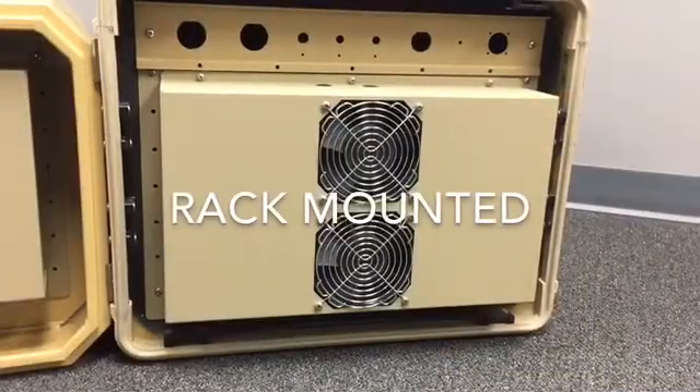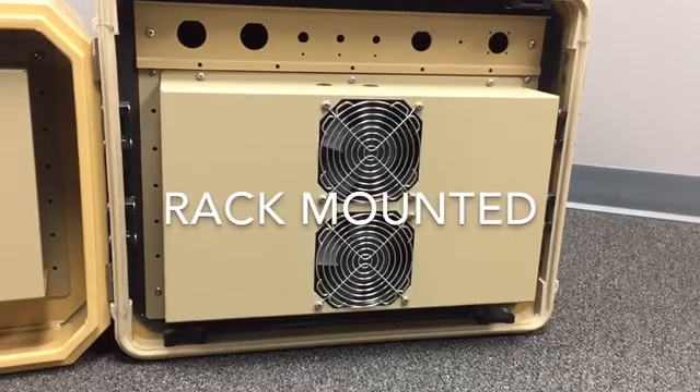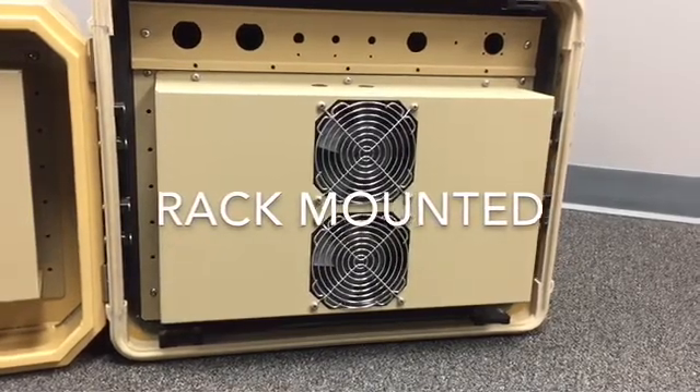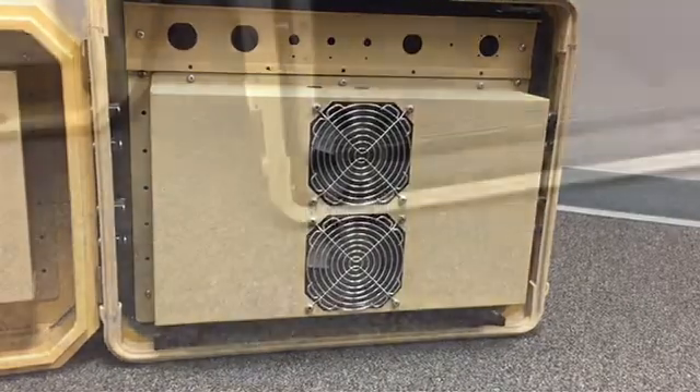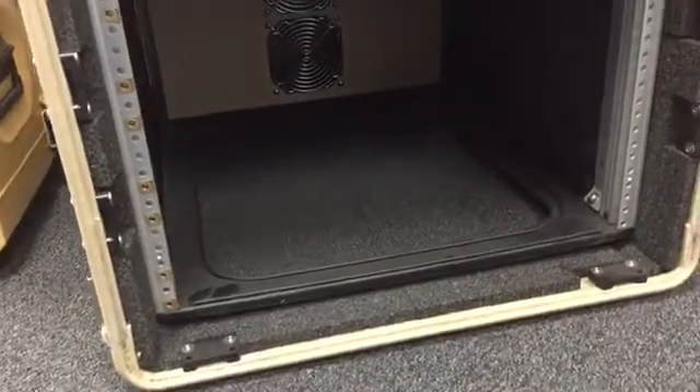The first mounting configuration is the rack or frame-mounted cooler. This is a good way to mount an AC to an existing case when there isn't time or budget to design a completely new solution. In this configuration, the air conditioner mounts directly to one end of the internal rack frame of the case.